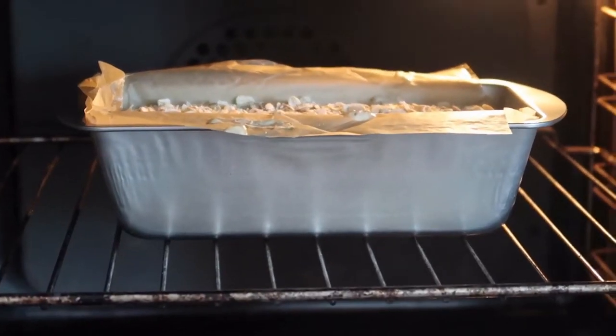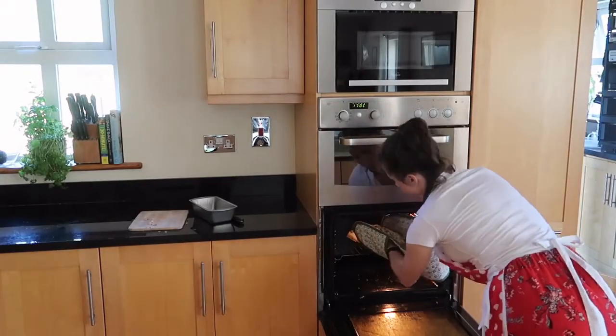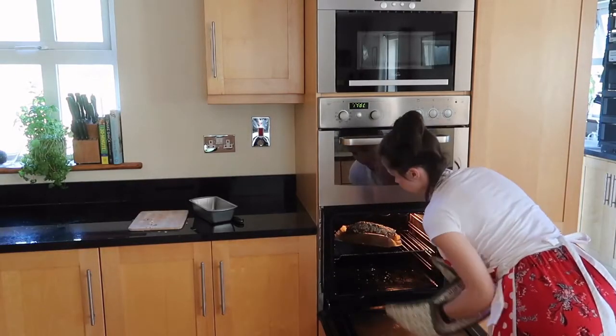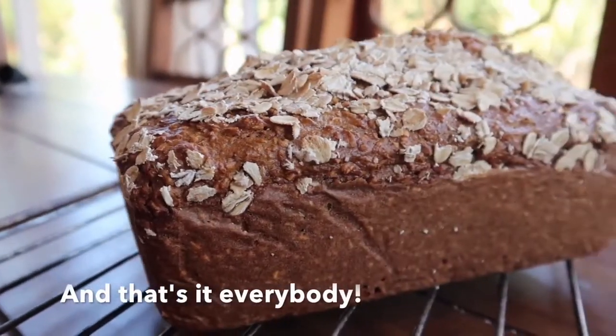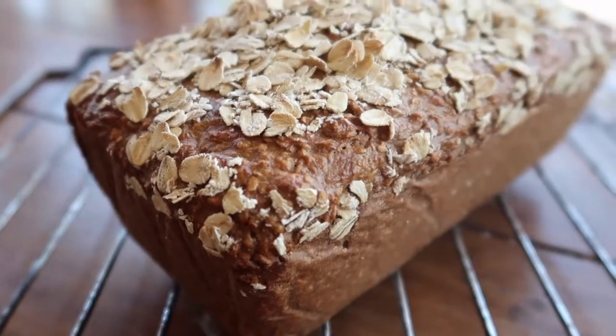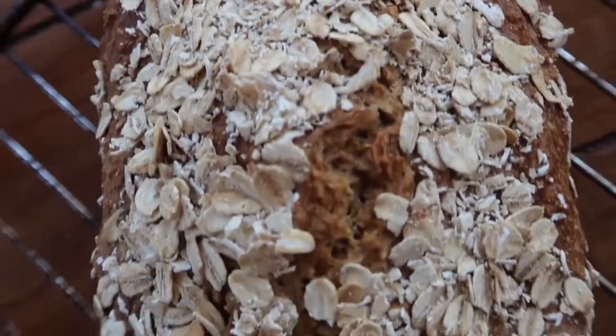Bake your bread in the oven at 170 degrees Celsius for one hour. After the hour is up, remove the bread from the tin, pull down the paper, and pop it back in the oven by itself for another 20 minutes. And it's a beautiful traditional Irish brown bread loaf for all the family to enjoy.